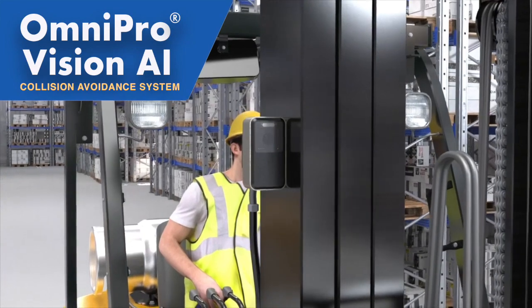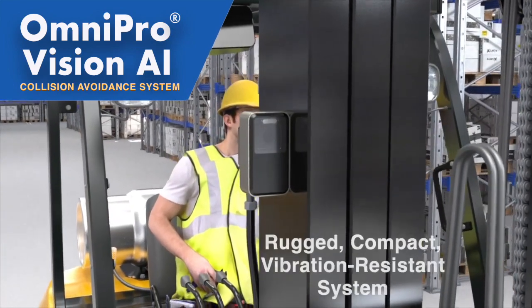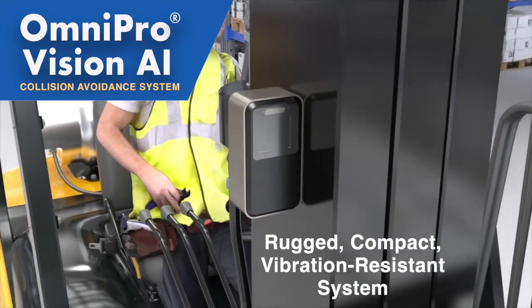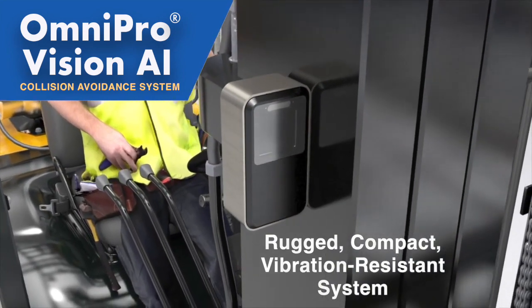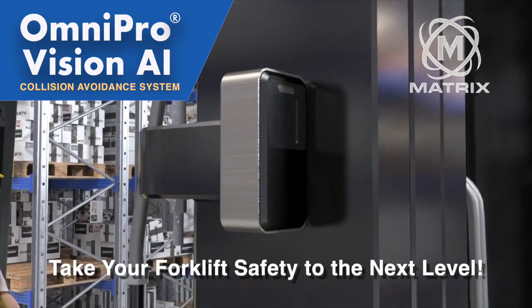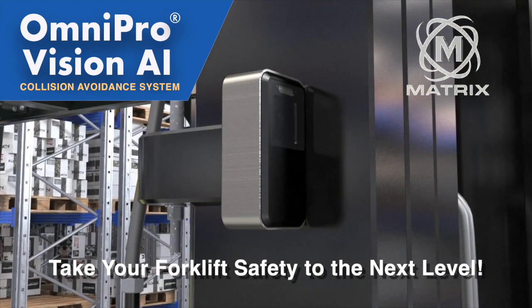Omnipro is designed for harsh, rugged environments like warehouses and manufacturing facilities, and will withstand the high vibrations caused by fork trucks and other material handling equipment. Take your forklift operation's safety to the next level with Omnipro Vision AI.